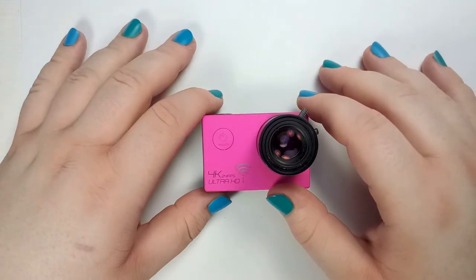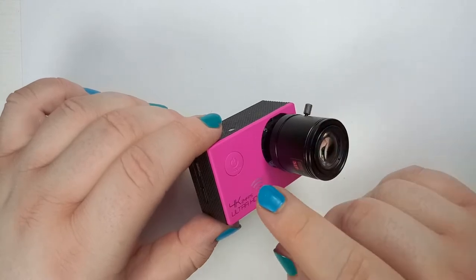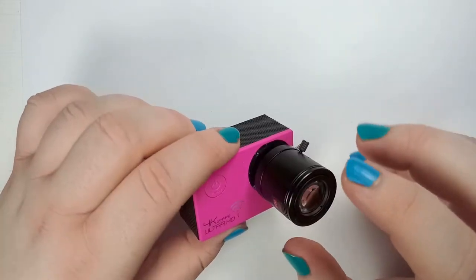Hey guys, welcome back. In today's video I'm going to show you the complete disassembly process for one of these cheap Chinese action cameras, as well as the extraction process for the original lens.